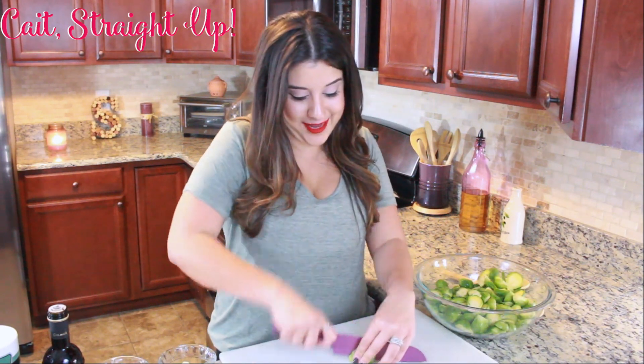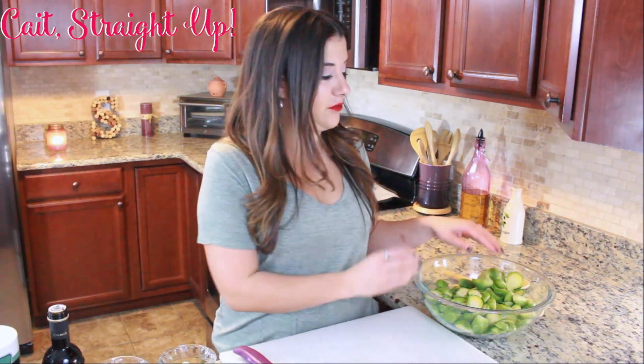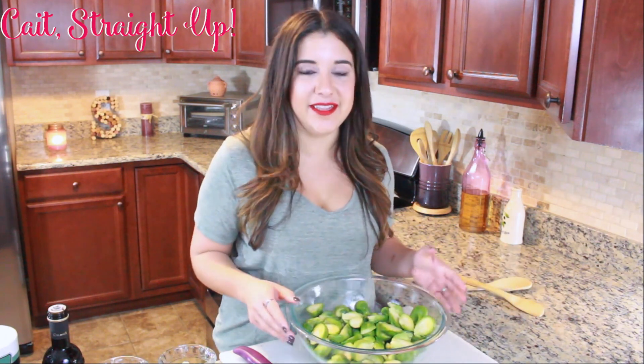Now's about the time where we're gonna preheat our oven to 400 degrees, because we're gonna be roasting these and they're gonna be so delicious — you guys are gonna love them.